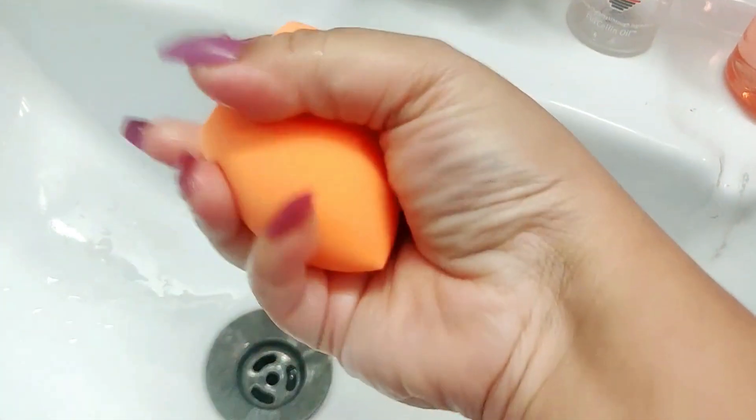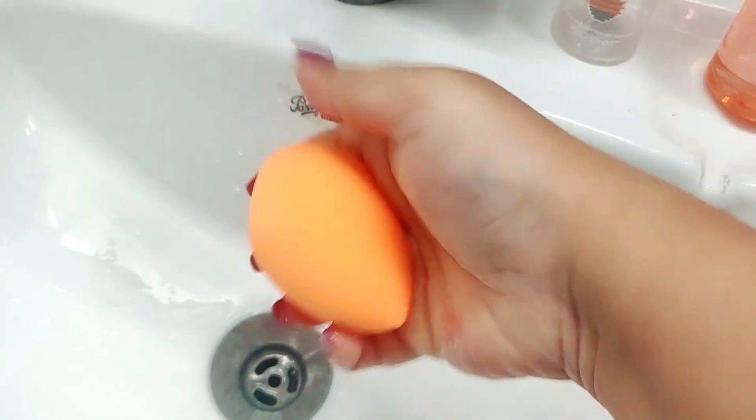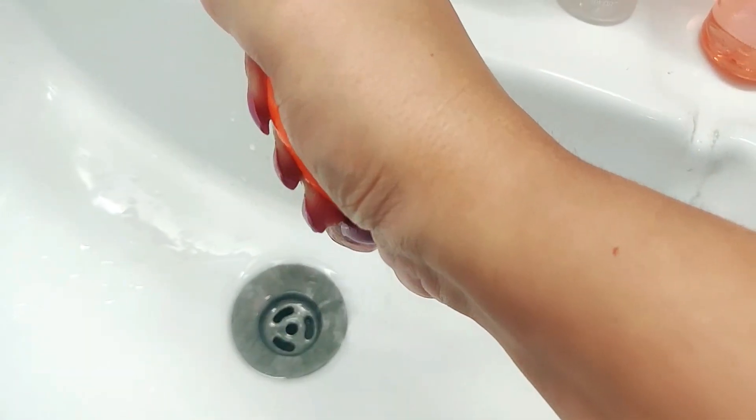After that, close the water and squeeze it out properly so the excess water comes out completely. Your beauty blender will become something like this — you can see I have two beauty blenders: it was this size before, and now it's this size after dampening. Because it's damp, you'll be able to do a lot of blending, and you won't disturb your foundation.